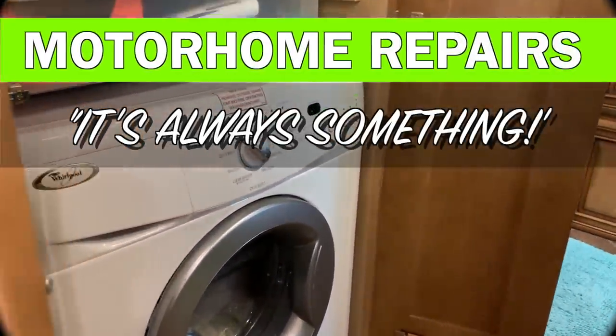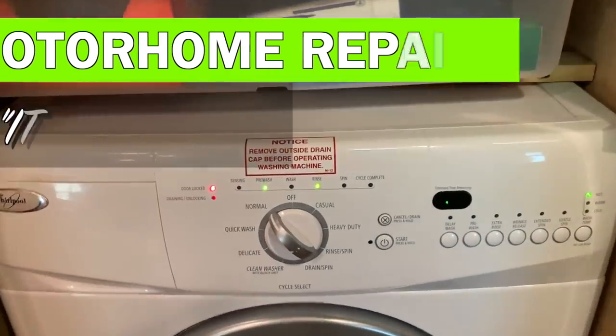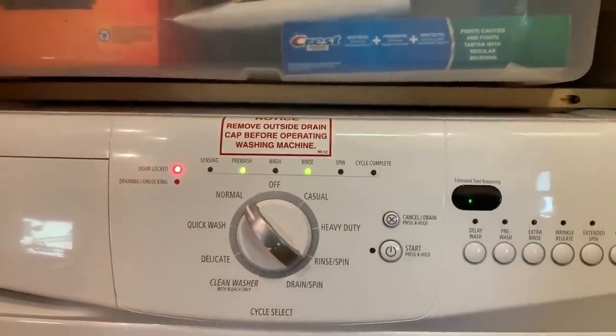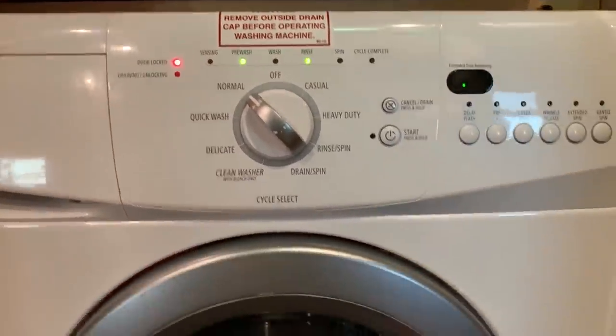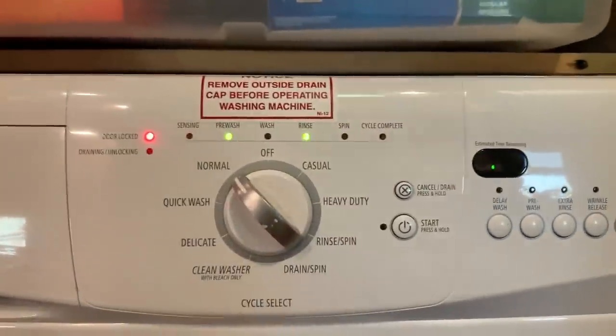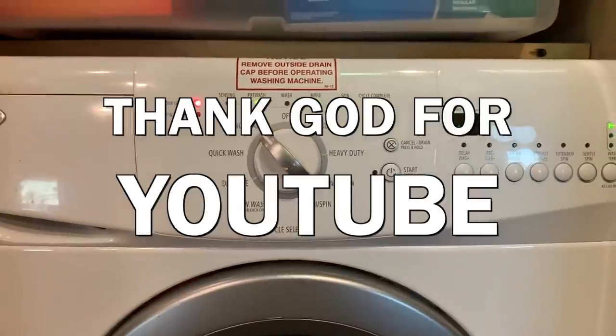Mark's out of town with a buddy and I decided to do some laundry. Look what's happening — we've got an E10 error. I cannot open the washer and I'm not sure what that is, so time to look online and see what's going on.